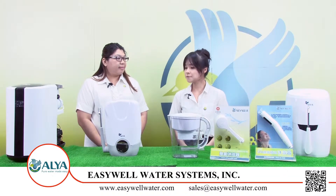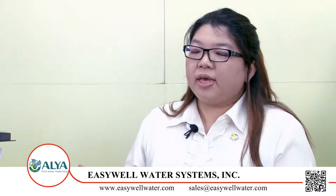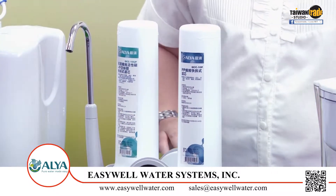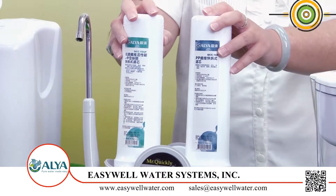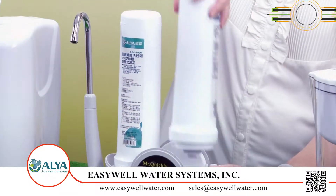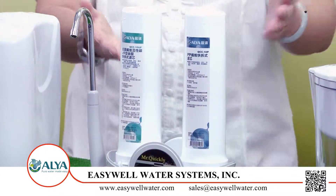Wow, I cannot believe this installation is really simple. By the way, how do I change the filter? Our company always tries to give an easy type of water filter to our customers. So for these water filters, we install with two quick-change types of cartridge, and you can change your cartridge within three seconds, like this. It only needs three seconds. Can I try? Yes, please. Wow, it's really simple. Now I'm not afraid of changing cartridges.